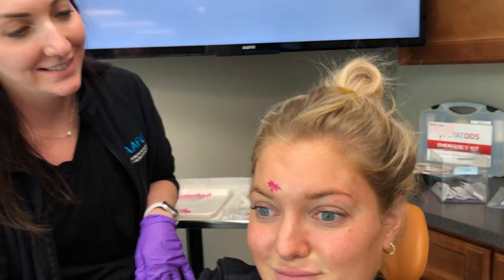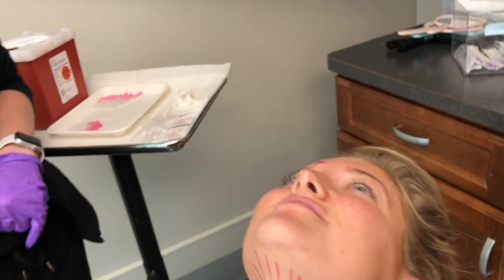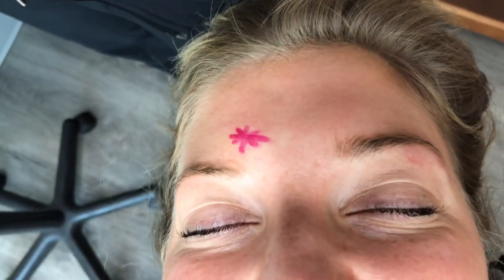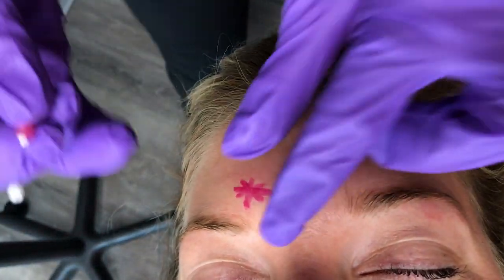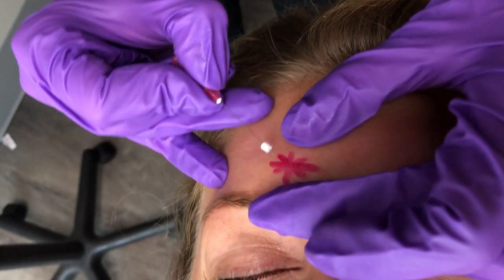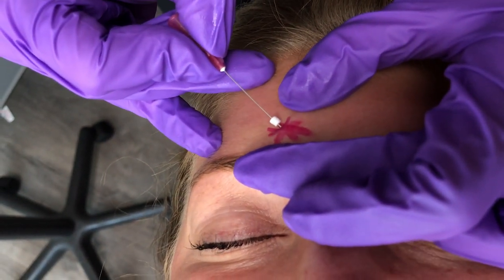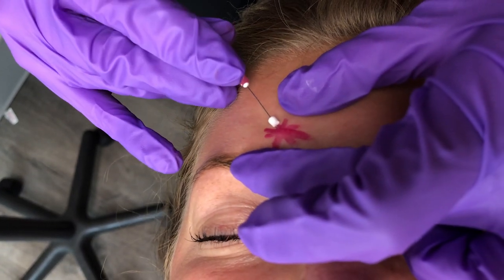She's already been topically numbed, which she hates, but it's just more comfortable for your patient. We're just going to lay her flat and get the chair in the position that I like. For the smooth threads, it's just making sure the skin is taut, going in at about a five to ten degree angle, bearing that bevel, and then it should glide right in.